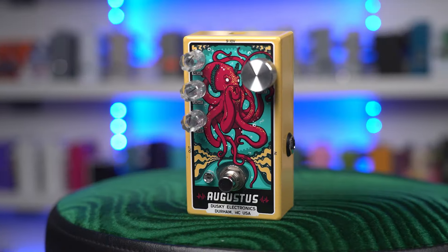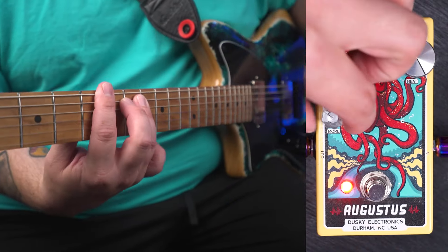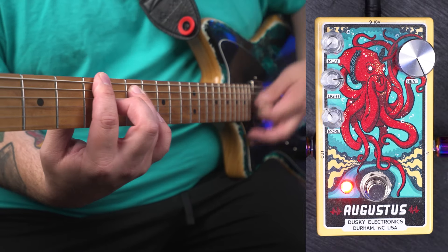Chris at Dusky is probably best known for his Sublime D2O amplifier, but he also makes a bunch of rad pedals, and the best among them, in my opinion, is the Augustus. Its octave is very unique in the fact that it's super clean for an analog octave and tracks very well up and down the neck. You can crank this thing up and get it really nasty, but one of my favorite things is to turn the meat control almost all the way down to get this kind of clanky, spitty fuzz.